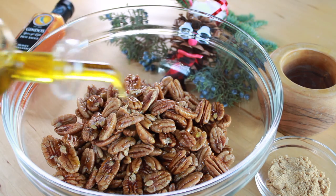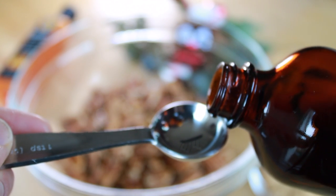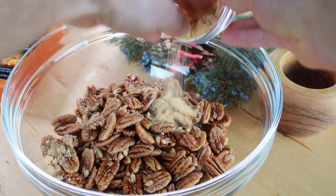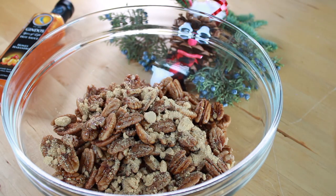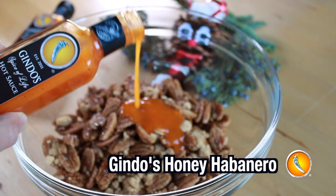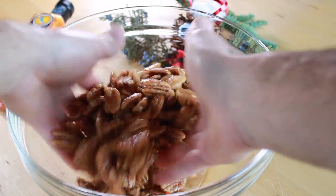Start with one tablespoon of olive oil mixed with one teaspoon of vanilla extract — I used Tahitian in this recipe. Madagascar works really well, Mexican vanilla works well also. Tahitian is kind of nice; it's got a sweeter floral end to it. Then add your two tablespoons of maple sugar, a pinch of salt, and don't forget your Guindo's honey habanero — the sweet heat Caribbean style sauce spiced with habaneros. One tablespoon is the perfect flavor for these rum pecans.